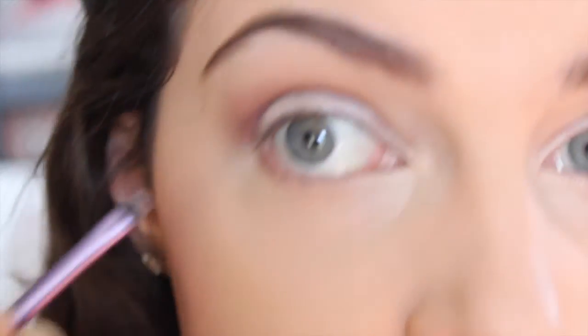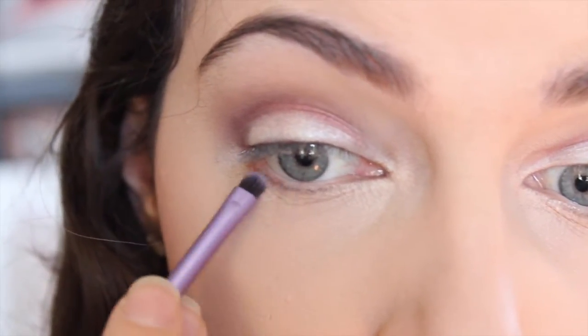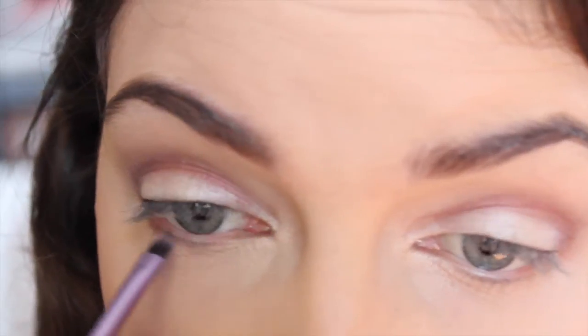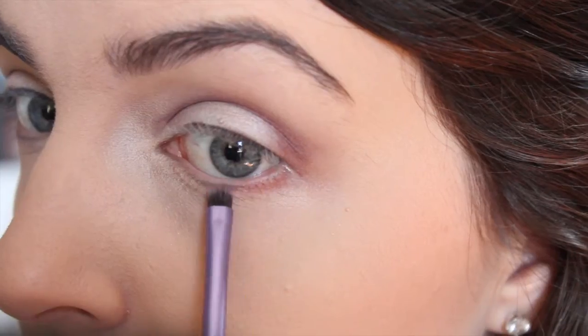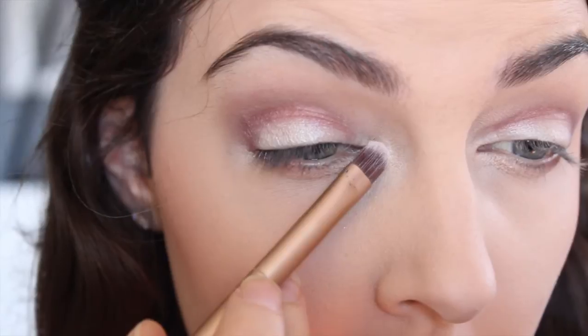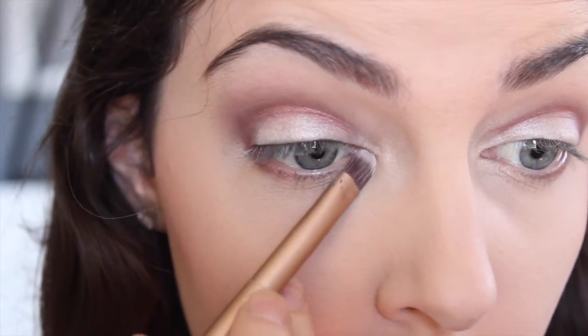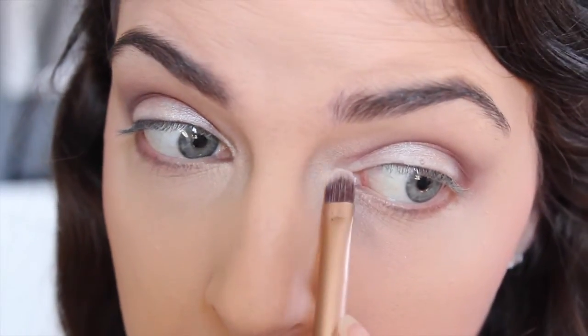And just with a small smudge brush — this is my Real Techniques brush — I'm just going to take that red color and push it into my lower lash line and blending it out at about the center. Then I'm just going to be taking that champagne color again and on the packing brush, putting some of that on the inner corner to highlight and brighten my eyes.